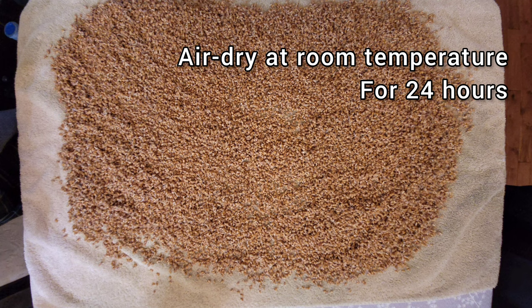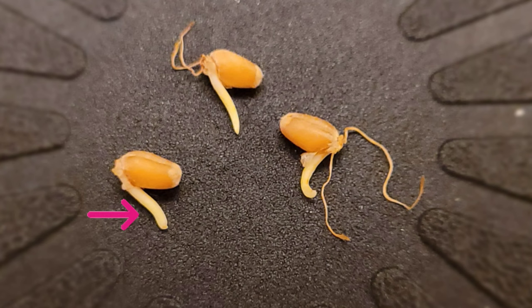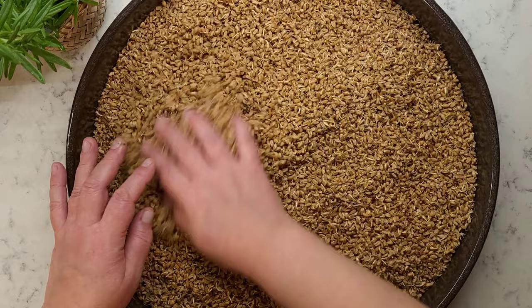It is important to lose remaining moisture before placing sprouts in the oven to prevent enzymes from getting cooked. During air drying, sprouts will continue to grow to the full length of the grain. Make sure sprouts don't get much longer than that — if they have turned green, you have sprouted them too long and should feed them to your compost and start over again.